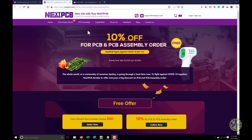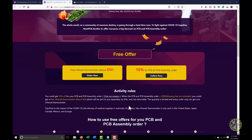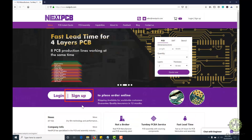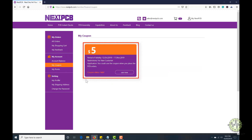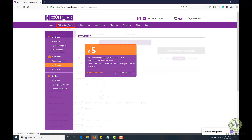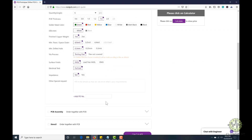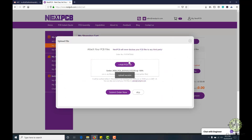This video tutorial is sponsored by nextpcb.com. They are giving you a 10% discount on PCB and PCB assembly orders, and also a free $50 infrared thermometer gun on this special offer. First, register on their website and you will have a $5 coupon on new registration. After that, click on PCB instant quote, choose the dimensions, quantity, colors, and other things. In the last step, just upload the Gerber file of your design — their engineers team will contact you if they find any error or mistake in your design.